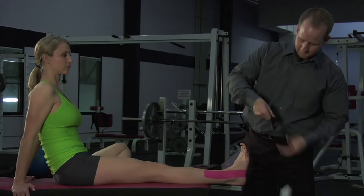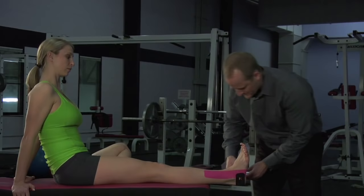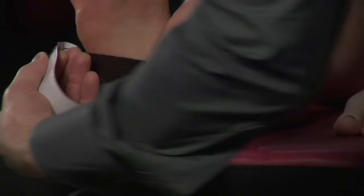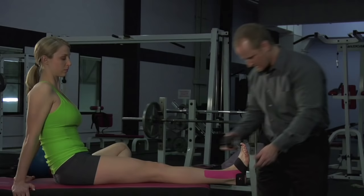The next piece — I'm going to tear the anchor, placing it with the tape hanging off the heel. I'm now going to take this piece as I peel the paper off, adding about 50% tension right around the heel. I'm now moving the tape and it will flex right around the foot, up and underneath the arch. The top piece of tape I'm just laying down as an anchor point with no tension.